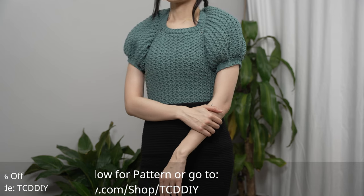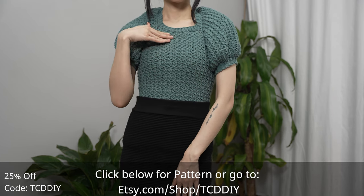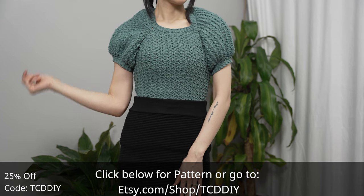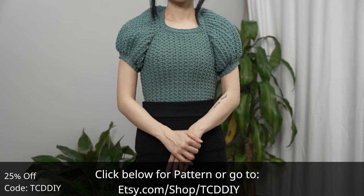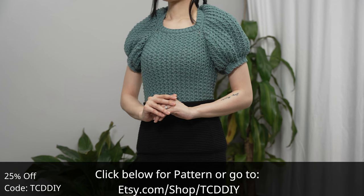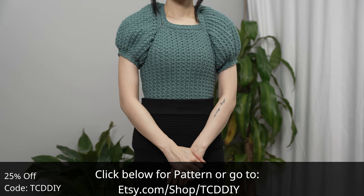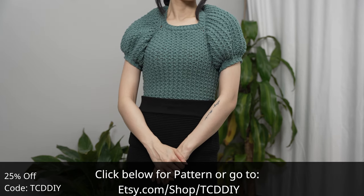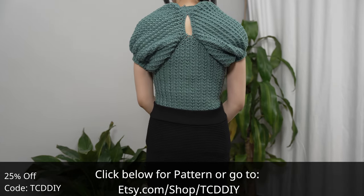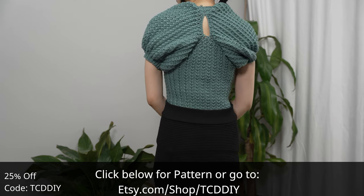Hey guys, I'm T and welcome to the channel. If you're new here, we make trendy and fun crochet tutorials twice a week. If you haven't already, smash that like button, drop a comment below, and subscribe. Today I'll be teaching how to make a keyhole puff sleeve top. We went regal with this one and landed on a retro princessy vibe with luscious short puff sleeves, lovely texture thanks to the Trinity stitch, and a keyhole behind the neck for added class and style.